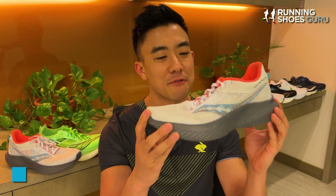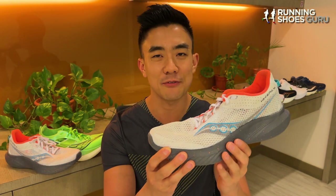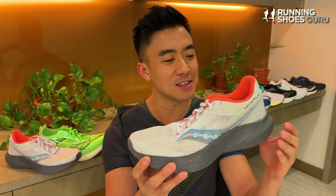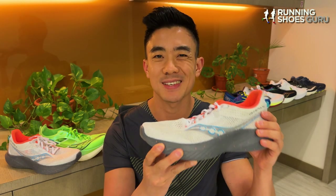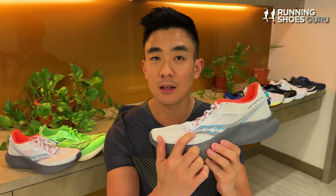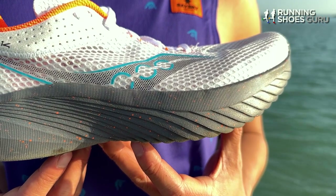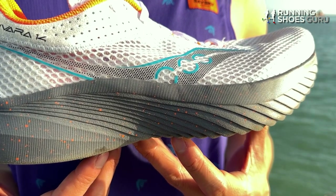This is my very first Kinvara. Kinvaras of days gone by have had really firm rides with lean midsoles, and this is the opposite of the type of shoe I usually go for. But this Kinvara 14 is a completely different beast. It has a much thicker midsole, a thicker Power Run Plus insole, and a really stripped-down minimal upper. It weighs 199 grams or 7 ounces, which is 0.2 ounces or 6 grams lighter than the Kinvara 13.